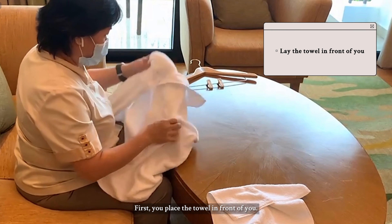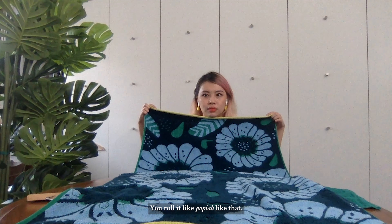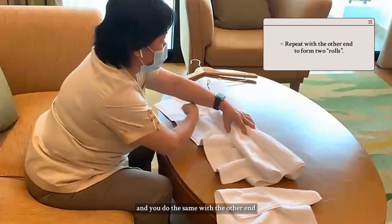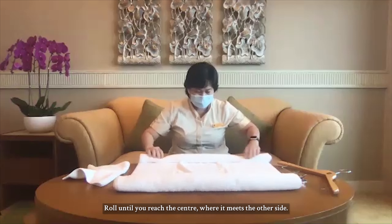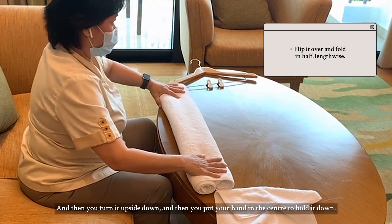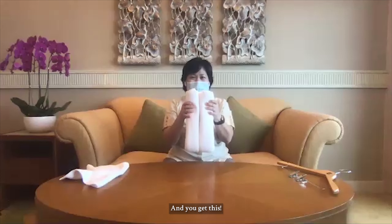First you place the towel in front of you — we're laying out the towel. And you start to roll until you reach the center, roll it like a scroll. Once you reach the center you stop. Then you turn it the other way around and do the same with the other end — roll until you reach the center where it meets the other side. What you do now is grab both parts of it and turn it upside down, then put your hand in the center to hold it down, and fold it into half. Wow — and you get this shape.